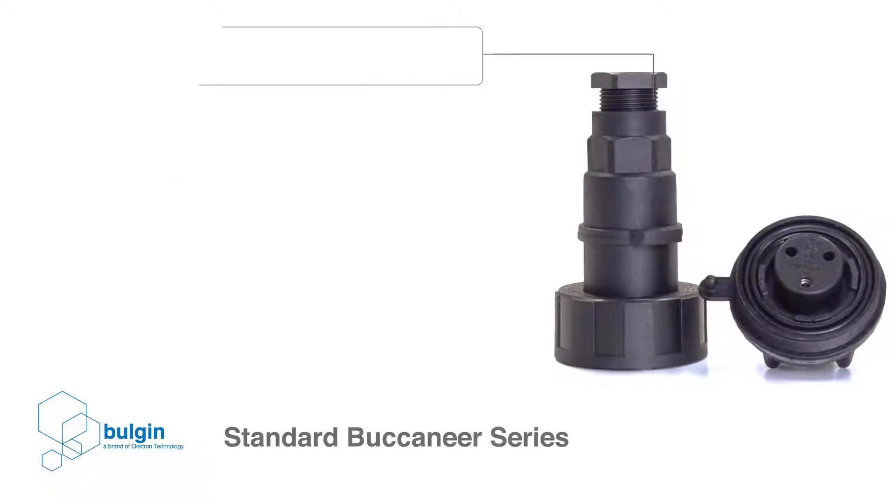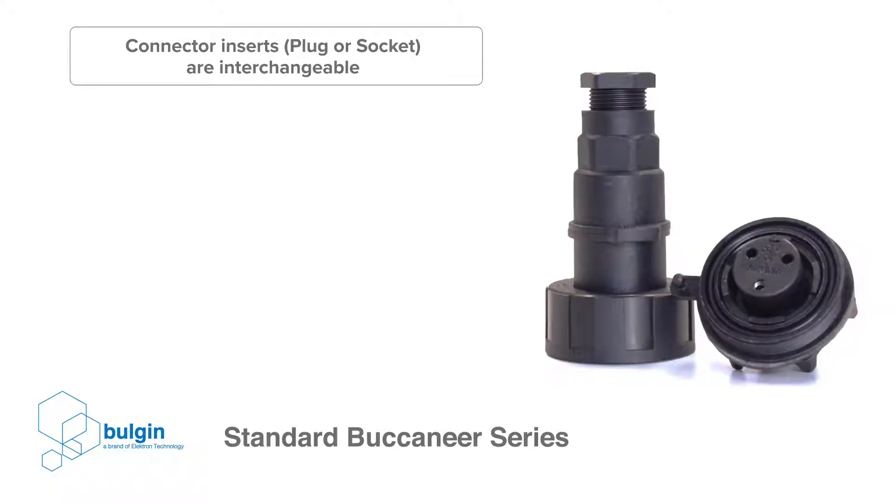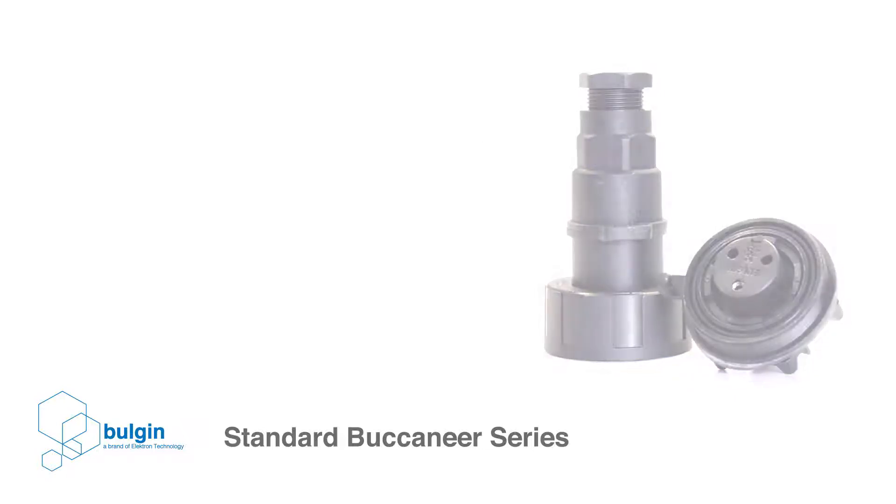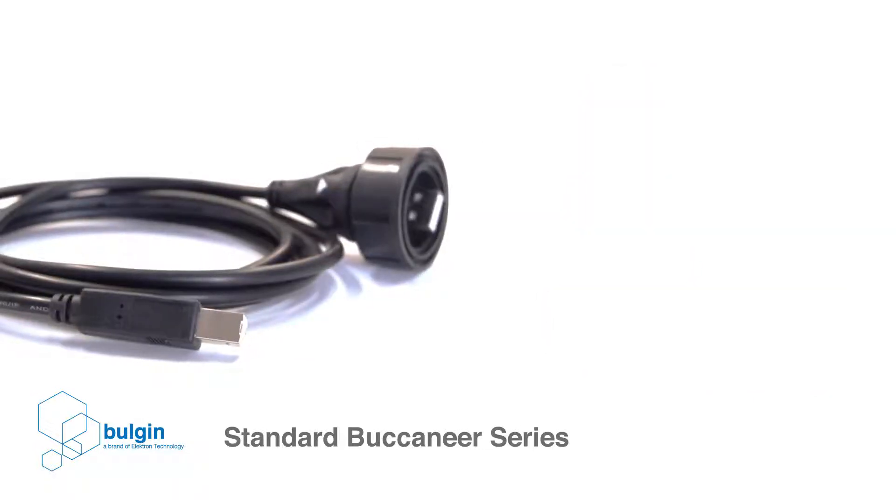the connector inserts are designed to be interchangeable in either end of the connector and in each body style. The standard Buccaneer can also be ordered with different color-coded insert options to make the connection types easily identifiable on the final system design.